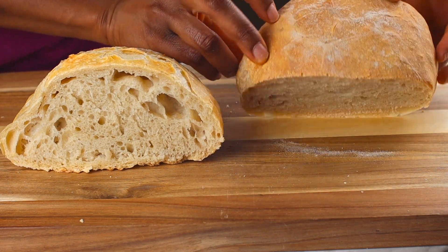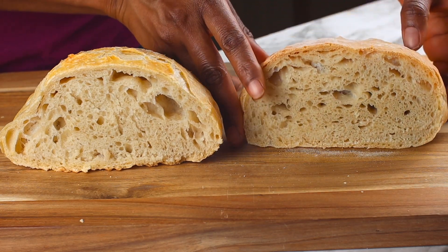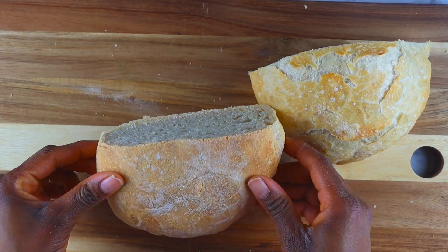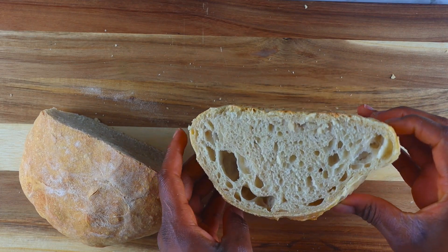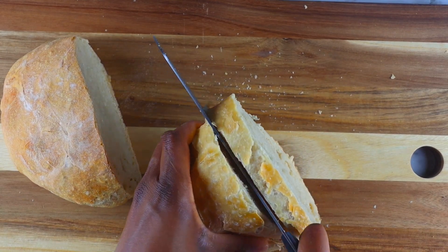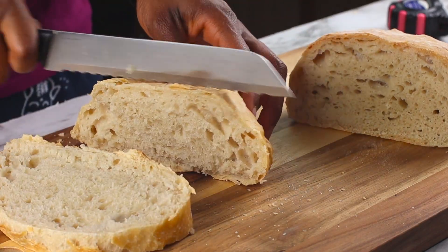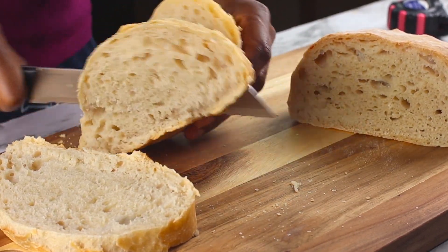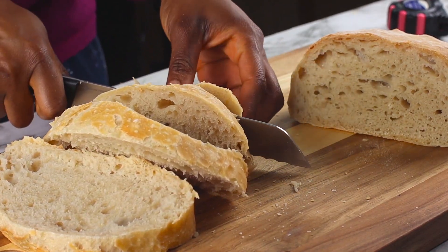I hope you found this video very interesting and learned something new. I'm not going to give a definitive conclusion on whether you can successfully make artisan bread without a Dutch oven — I'll leave that up to you. I hope you found it helpful and interesting. Thank you so much for watching, and I'll see you in the next video. Bye guys!